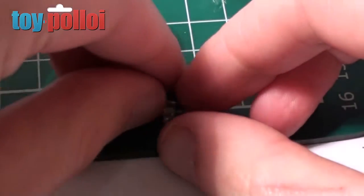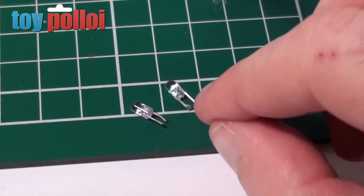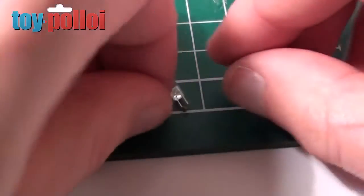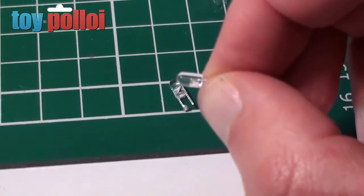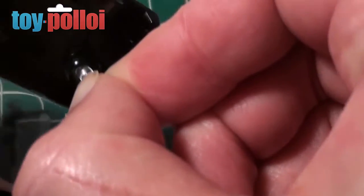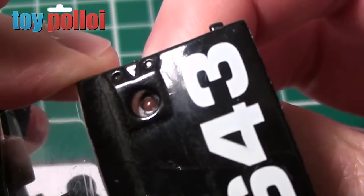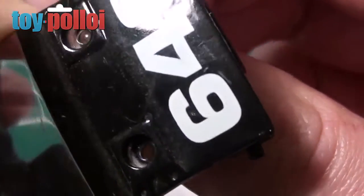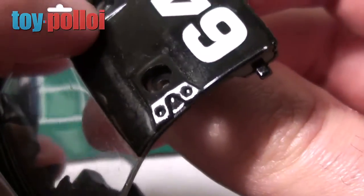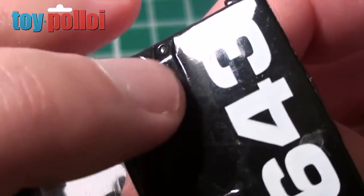The two LEDs are now removed — it's a bit of a fiddly job because the solder joints are very small and you have to unsolder two pegs at once, but it is possible. I can now take these two LEDs and mount them in the plastic so they come through the roof. The hole is just a bit too small at the moment, so I'm going to drill it out so I can mount the LEDs sitting slightly proud at the top. Let's go ahead and drill these holes.